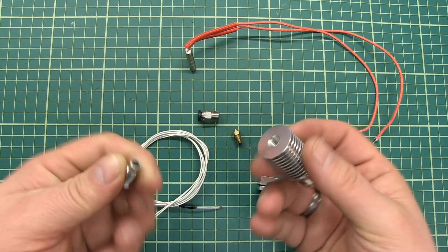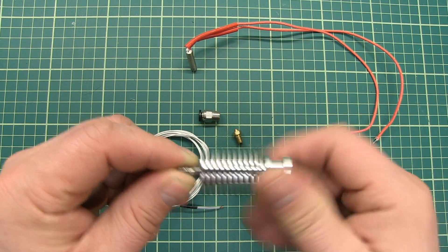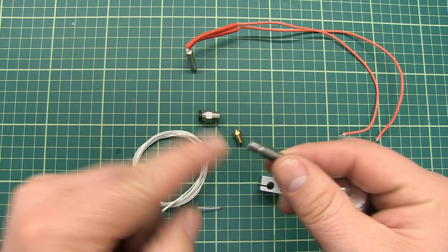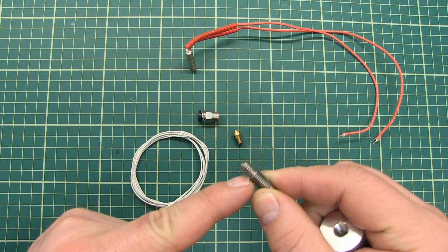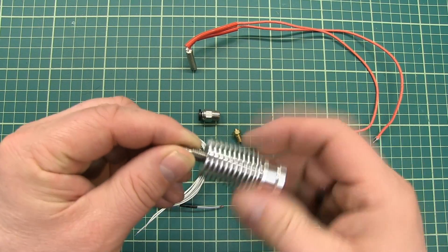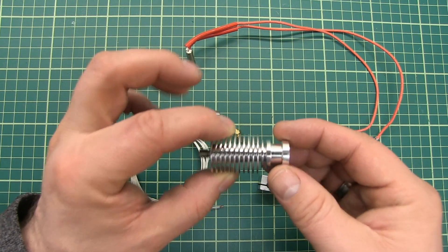Inside the heat sink there is going to be a heat break. This part here that screws in — this is the heat break. The heat break is a small part that is thick on the bottom side and thick on the top side, but very small in between. So it can only transfer the heat a little, which is why it's used. This heat break makes a difference between what is here and what's going up on top of the heat sink.